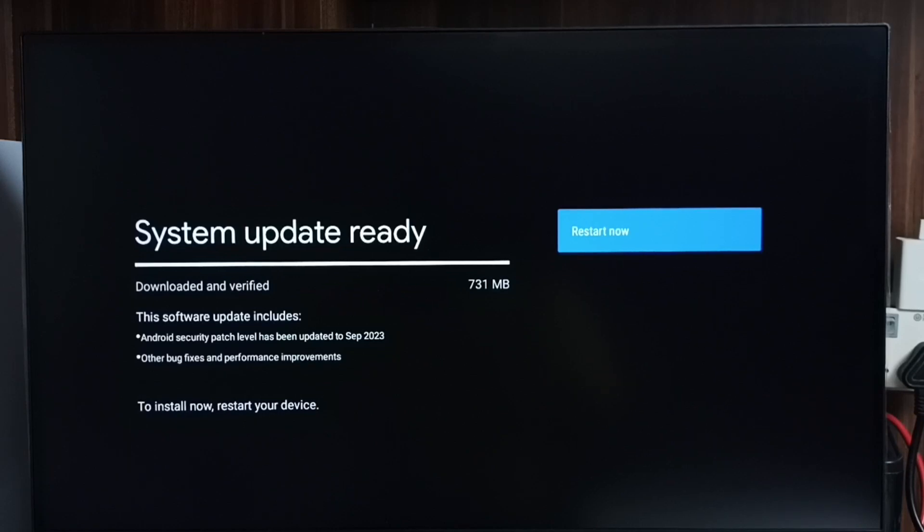We have to carefully read it, and if we are okay with that, we can go ahead and select Restart Now. Then it will download and install this software update into the TV.